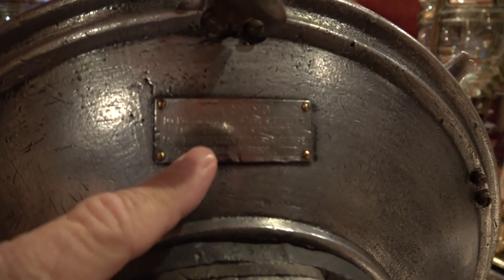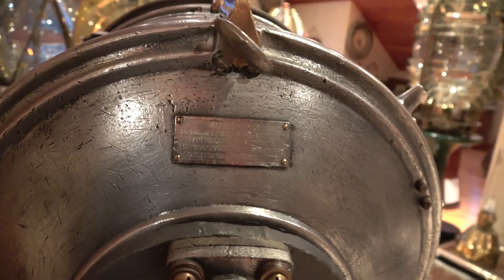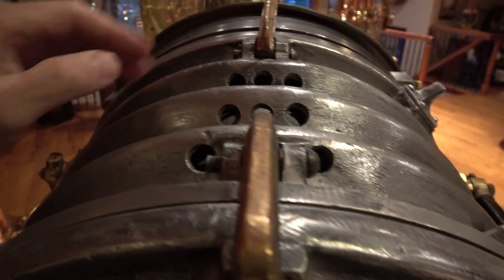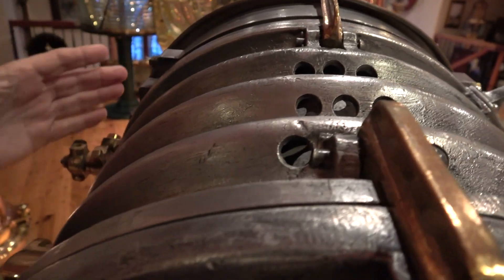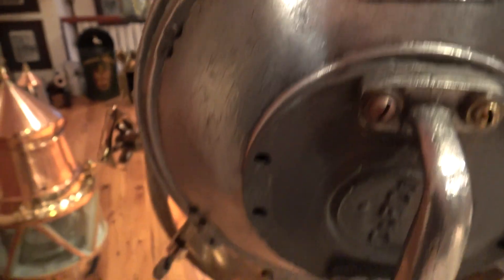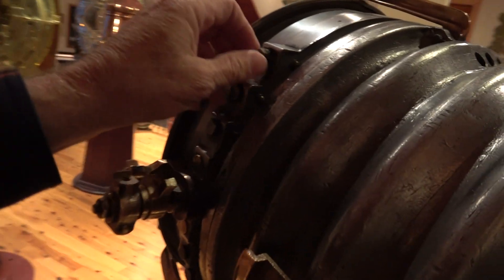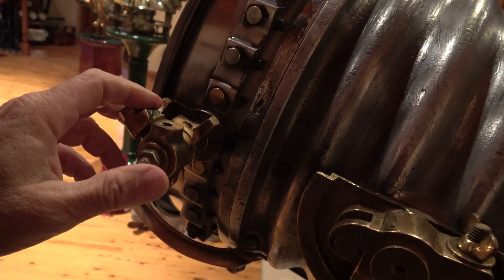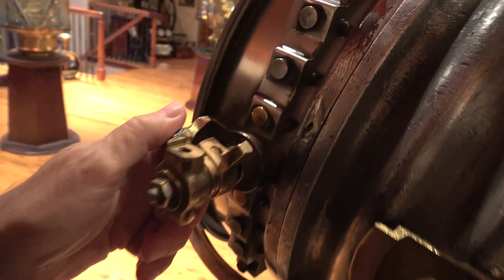There's a brass plate here with some instructions — I've taken some still pictures of that. These are heat vents right up here at the top to let the heat out. This does have clamps in the front and the back to open it up and service it. It's powered electrically by two high-intensity lamps.